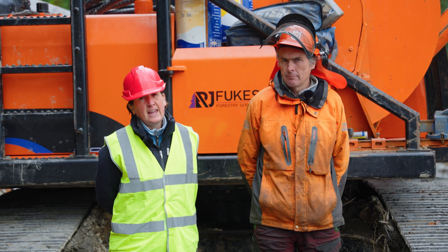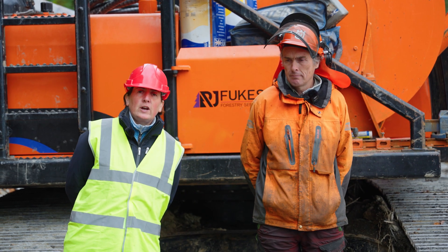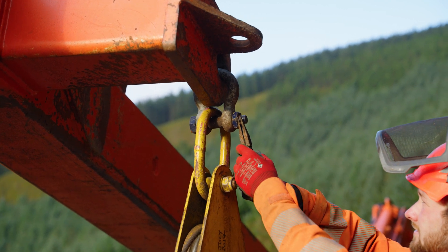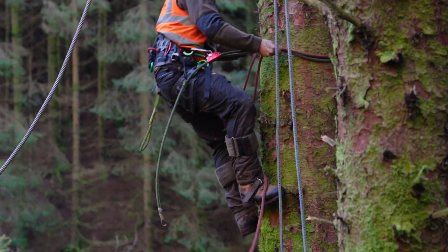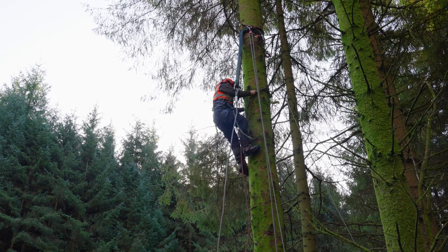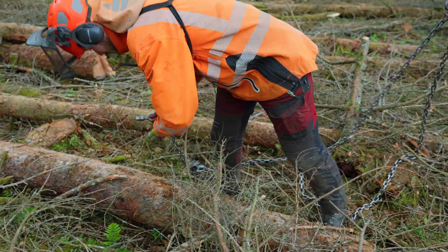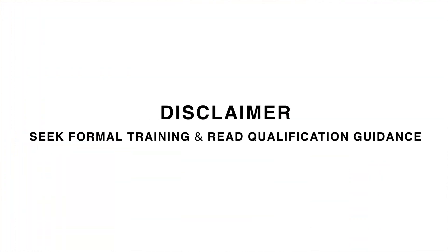Mike will be sharing his knowledge with us today on the skills that you need to demonstrate during your FMO cable crane assessment. This is one of seven videos on the cable crane assessment, and you will need to watch these in conjunction with our base machine videos, which also cover your health and safety, hazards and risks, and PPE. We already assume you have a good level of skill — this is not a training video.